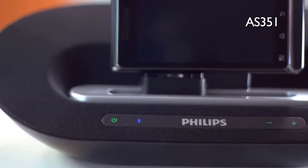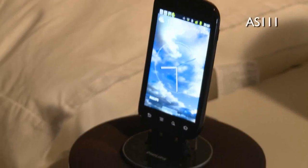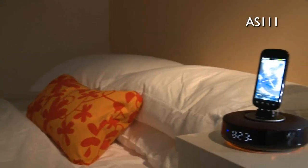The portable AS351 can run off batteries or mains power, so you can bring it with you around the home. The compact AS111 has an alarm clock and soft glow night light — your perfect companion for the bedroom.